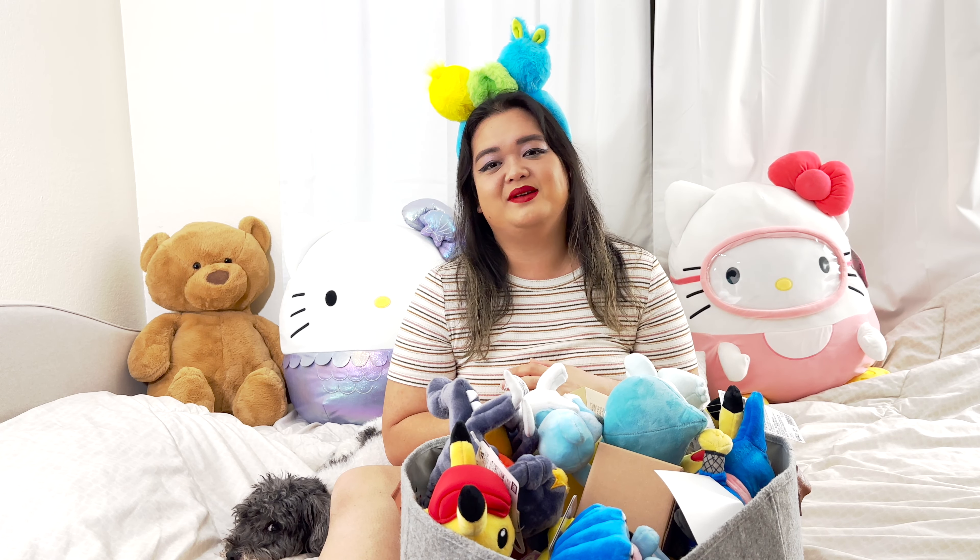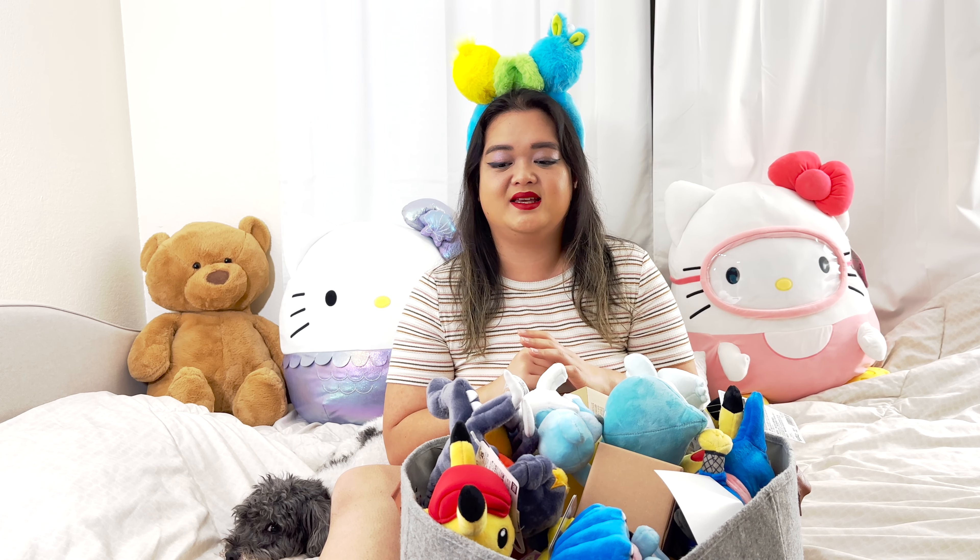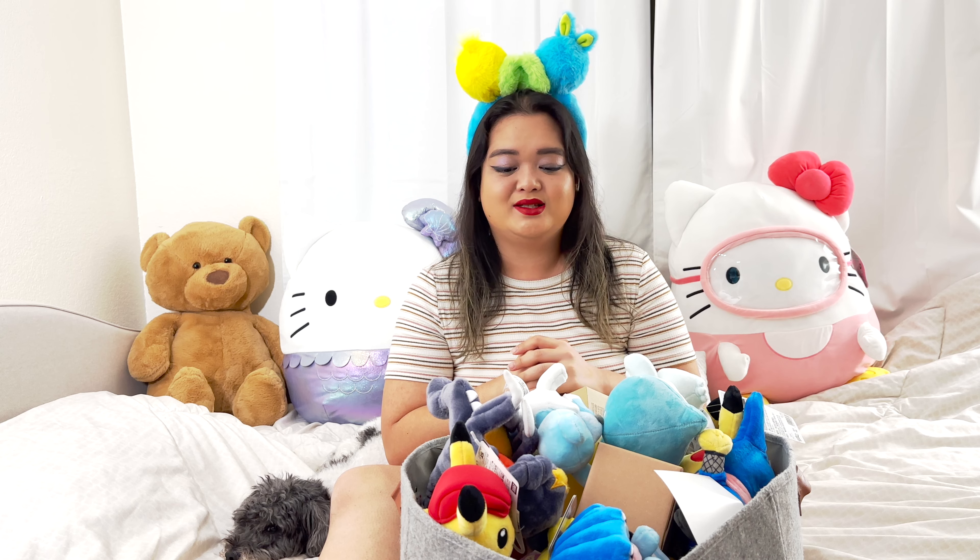Hello everyone, I'm Eris Apple and today I'm going to be unboxing items from Pokemon Center Tokyo, Japan. So let's start.